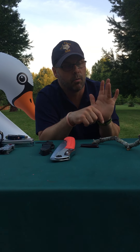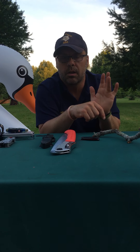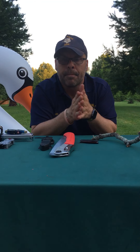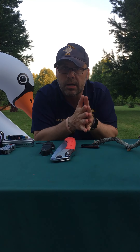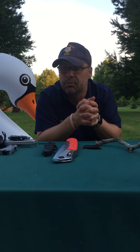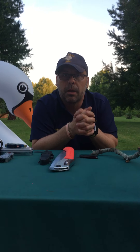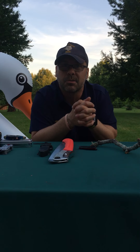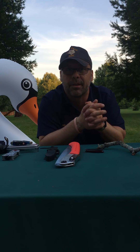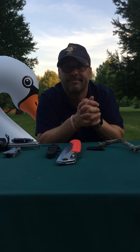The last thing I want to show you is something I'll always have for life. When I was about your age in Cub Scouts, I wasn't paying attention. I was at my grandfather's house peeling a kiwi with a fixed blade paring knife, and I cut myself and got nine stitches. I'll have this scar for the rest of my life because I wasn't being careful with a knife.